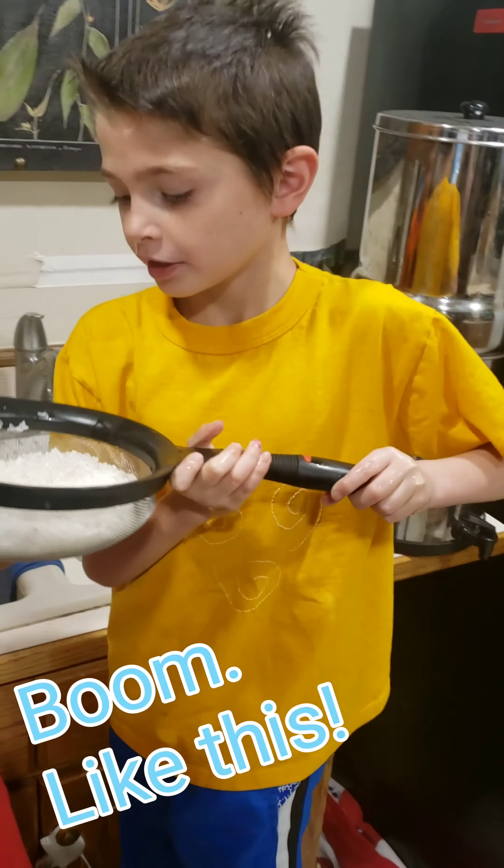Here we go. So I just ran over to the kitchen to wash it. The rice is done. So now we will get going to the oven. Let's go.